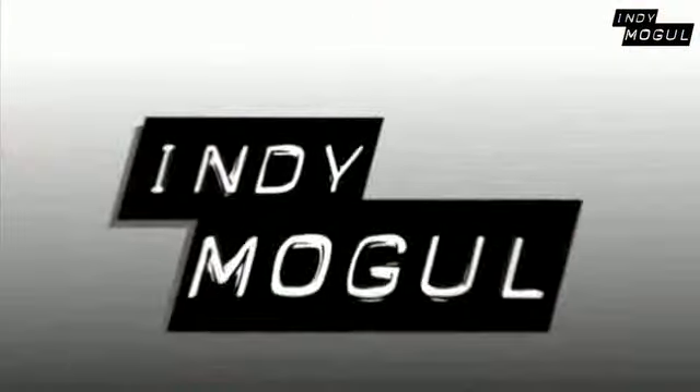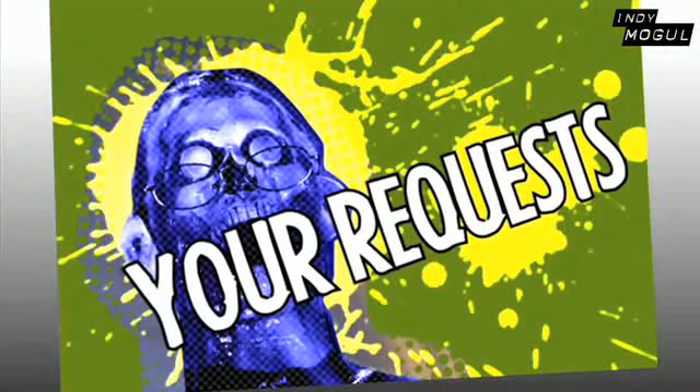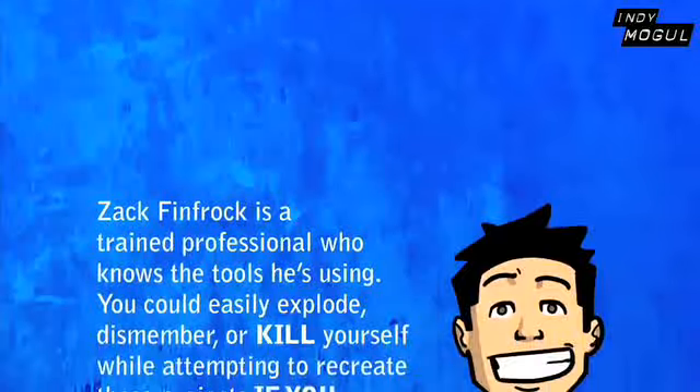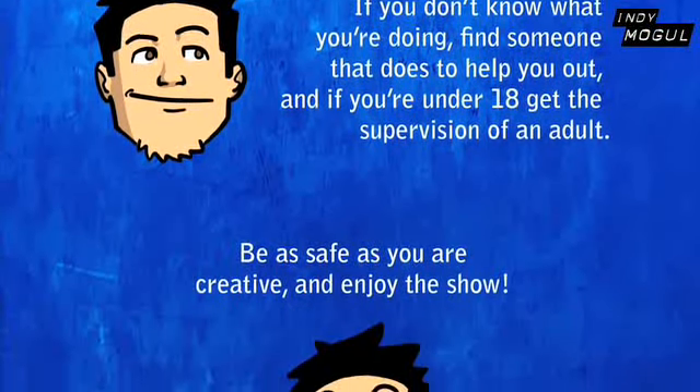Hi and welcome to Backyard FX, where we show you how to make movie special effects for cheap. My name is Zach Finfrock, and on our audition episode, we're going to show you how to make something that should be in every sci-fi movie: little robotic flying droids.